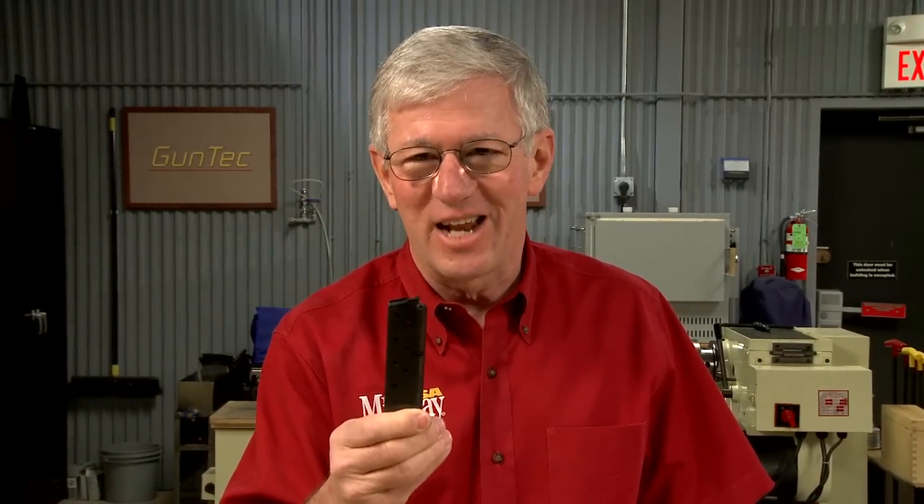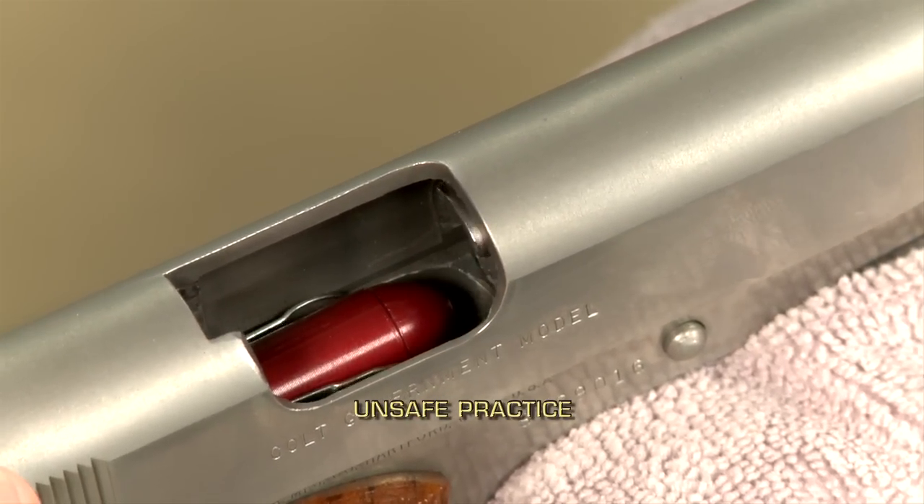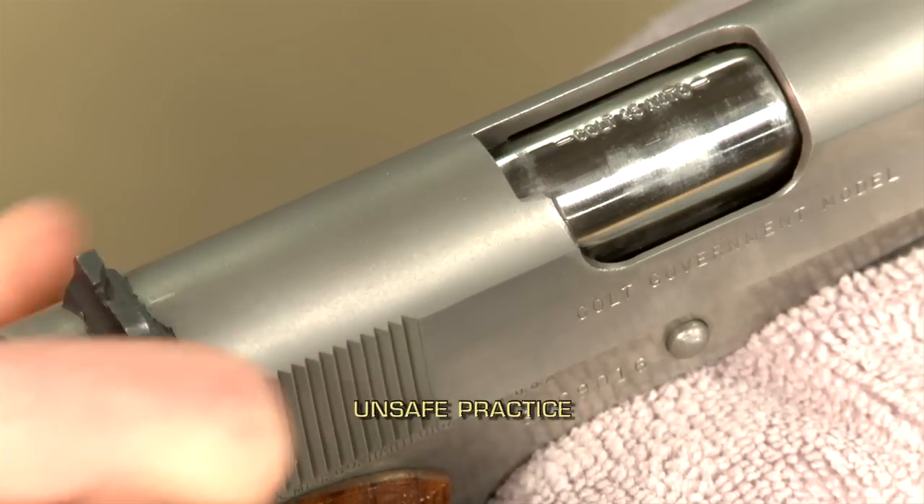Remember, always remove the magazine before pulling back the slide. If you don't, pulling the slide back and closing the action will cause another round to chamber from the magazine.